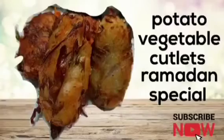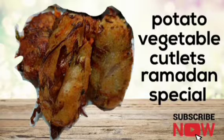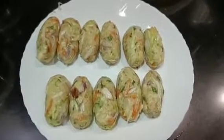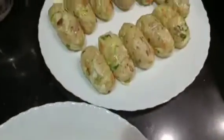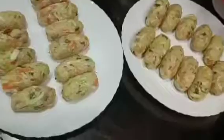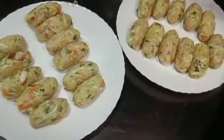Assalamualaikum friends and welcome back to Cook with Rhino's Kitchen. In today's video, I am going to share the recipe with you. As we all know, this is day 5 of the 30 days Ramadan special series. And today, we are going to make vegetables with potatoes.